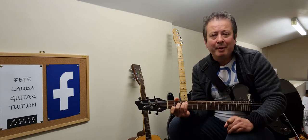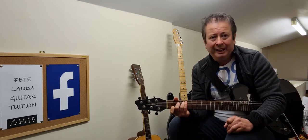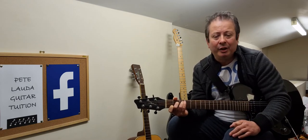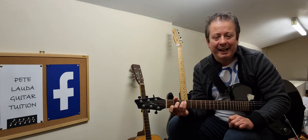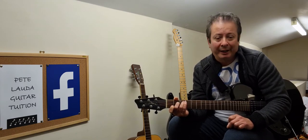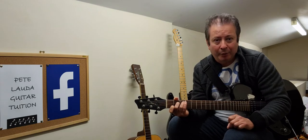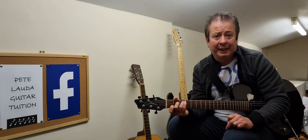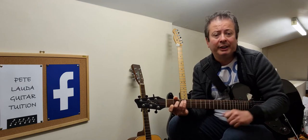We're going to start off in C major and go through the scale tone chords through the entire scale. The scale for C major, as I've done in recent videos, is C, D, E, F, G, A, B, C. This gives you three major chords, three minor chords, and one diminished chord — and that's how it works in all major keys. So first of all we're going to start from C and go through the scale tone chords.